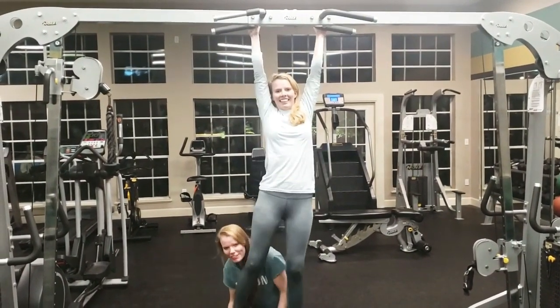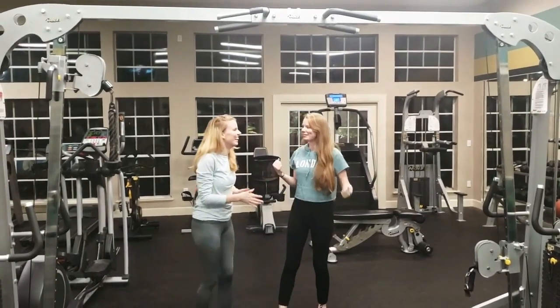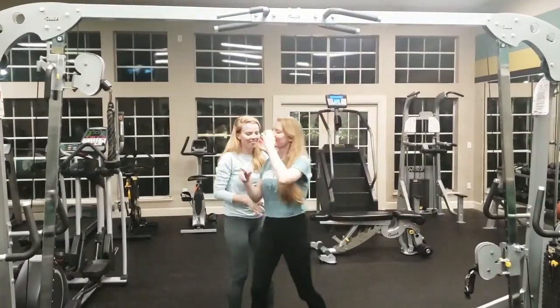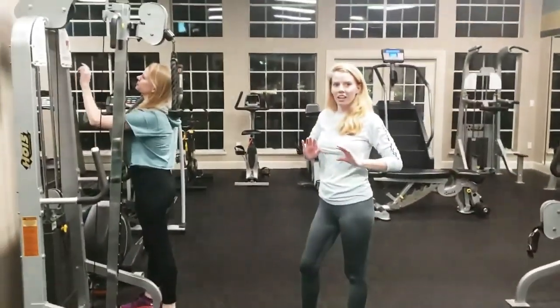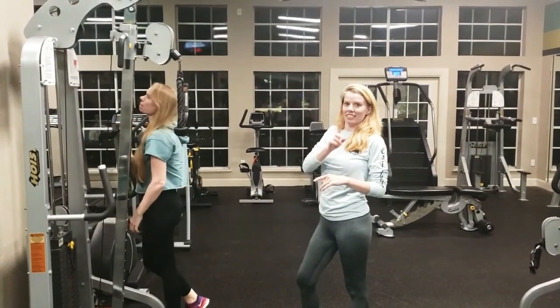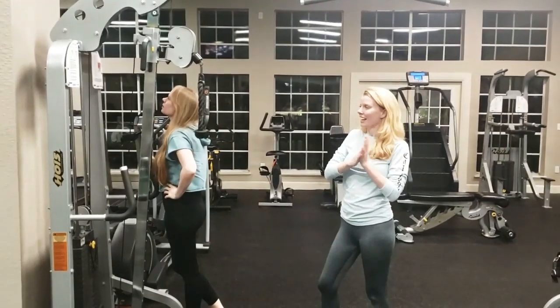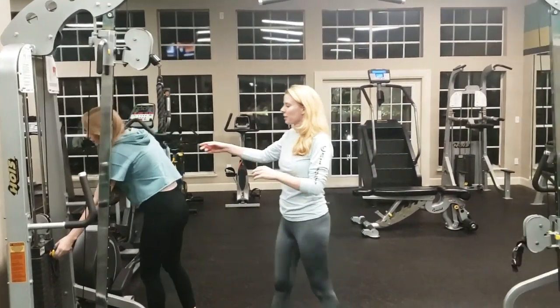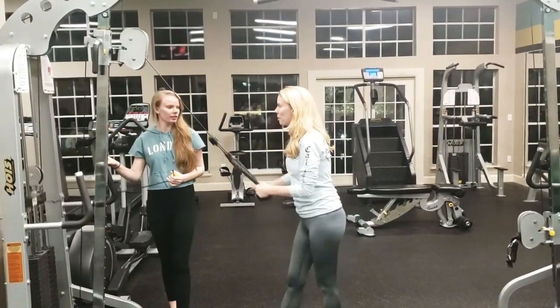One — you couldn't even help me step up. You literally were still making me do everything. Alright, let's take it. So we didn't do that very successfully, but it was still fun. So this one — we're gonna pull, see who can do the most.